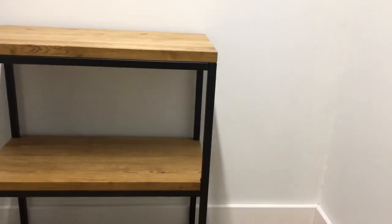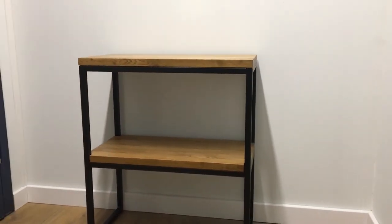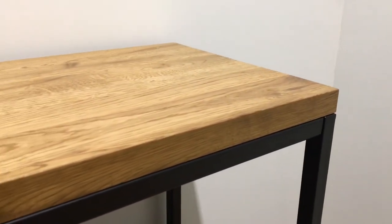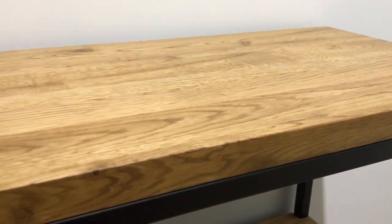Guys, thank you for watching. I hope you enjoyed the process of how the console table is made. This is a custom size — you can always ask for a different size. Thank you very much once again. Take care. Bye.